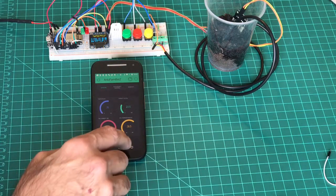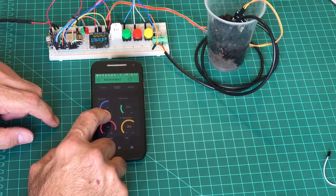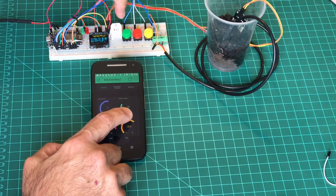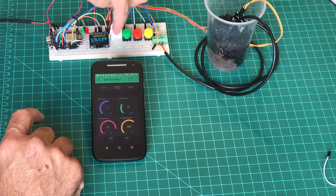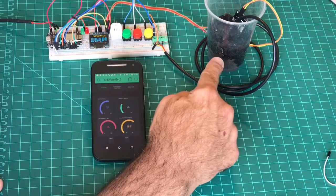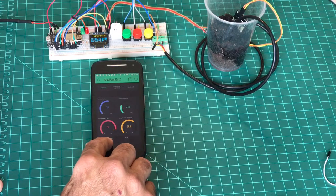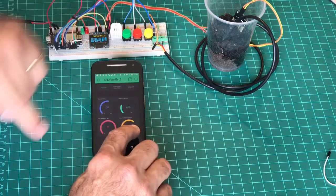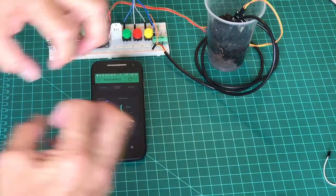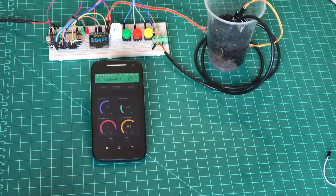If you look here, you can see we have the air temperature at 26 degrees and the humidity at 20-26% — that's what the DHT22 is reading. For the soil, the moisture sensor is showing 87% humidity and 28.8 degrees Celsius for the temperature inside the earth.